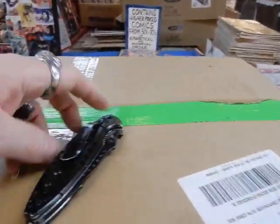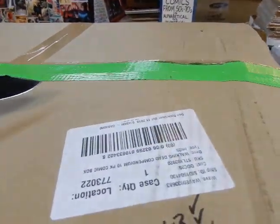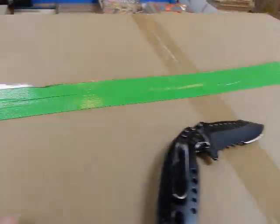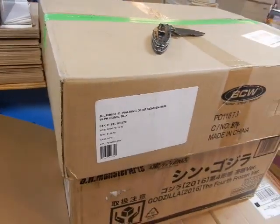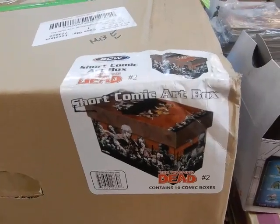Hey, we're here at JC's Comics Amore, your pop culture superstore at 6725 West Central Avenue, Toledo, Ohio 43617. Phone: 419-531-6097. We've got this Walking Dead box to open up and put together — this is considered number two.